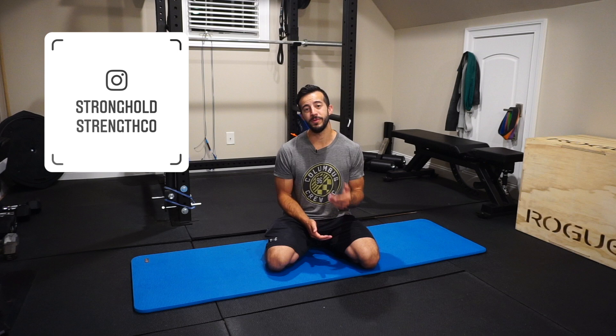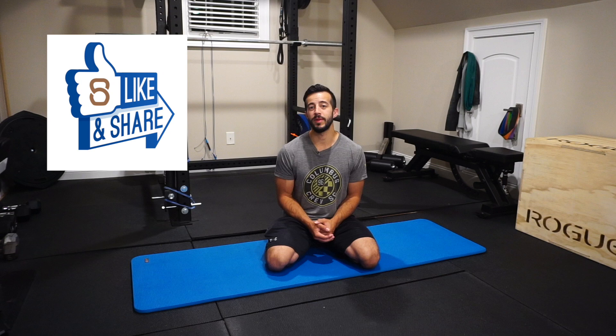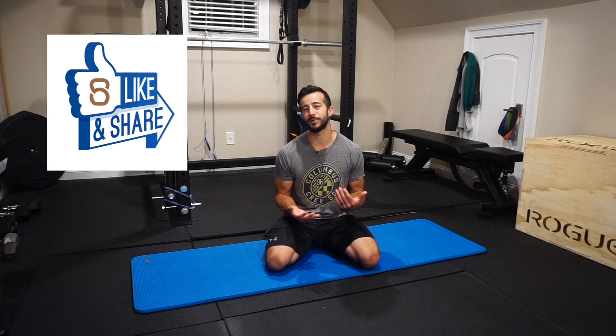Alright, there you guys have it — 15 minutes, full body workout, you, a mat, and maybe not even the mat, which is all the better. If you guys like this video, make sure you let me know by clicking that big thumbs up down below and share it with a friend — you know they need workouts right now too where they can keep that social distancing going. And if you guys have not already, take a moment to hit that subscribe button so you don't miss out on future workouts and content like this. Every Thursday we're putting out videos talking about resolving aches and pains, preventing injuries, and overall optimizing your performance.